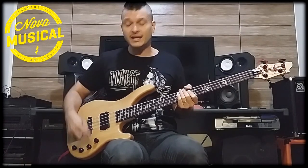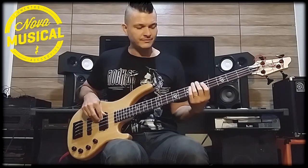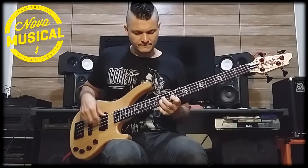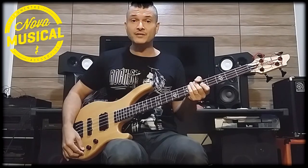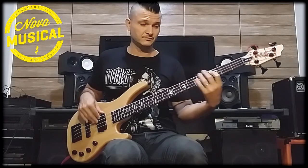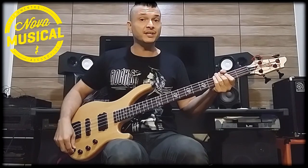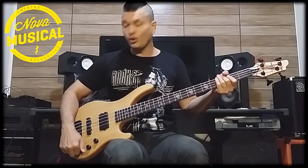I'll close the tone for you to hear the sound of the MM pickup — it is very powerful. Tone totally open. Now with the tone totally closed. Remember that I don't have the piezo in now. Now let's go back — tone totally open.